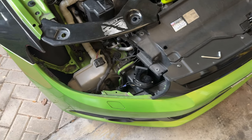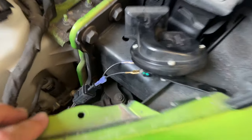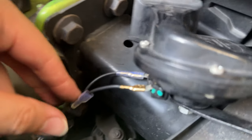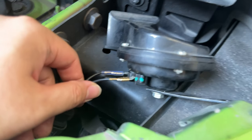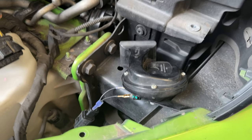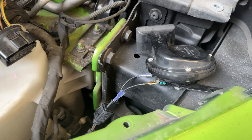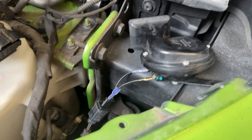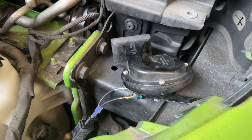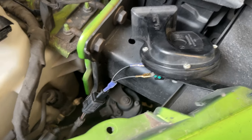Alright guys, so we have gotten the other side done. So here's how the connector works — it actually is like an adapter. So it plugs into the socket, and then you can use your regular horn connector right here. Pretty cool product for only like 5 ringgits. I would say it's something you should get if you're interested in changing your horn to any aftermarket horn. You've got more choices through this method.